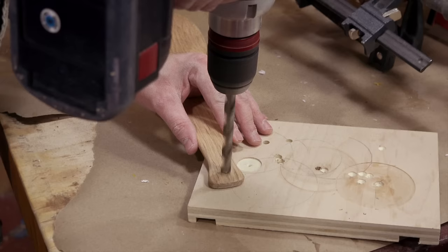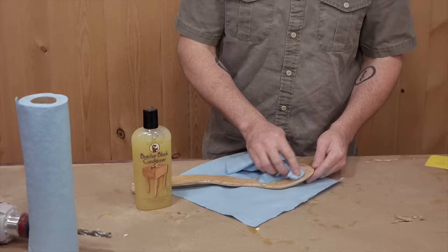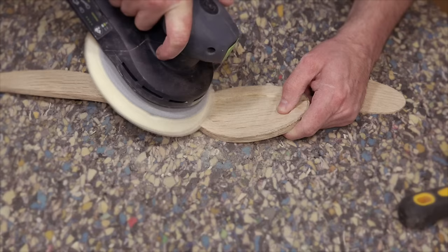Finally I'll drill a hole in the top and finish it with some butcher's block conditioner. I did experiment by cutting a thin piece on the band saw and gluing a rim along the top, but I didn't like it, so I ended up sanding it off and found that just sculpting the spoon with sandpaper was good enough.